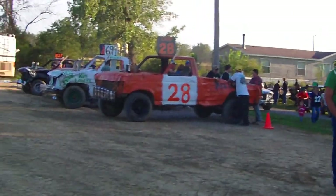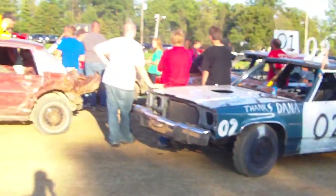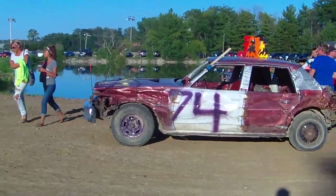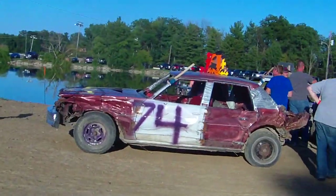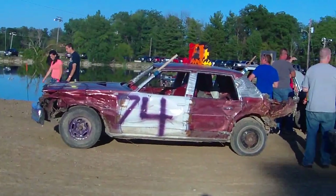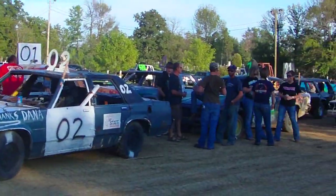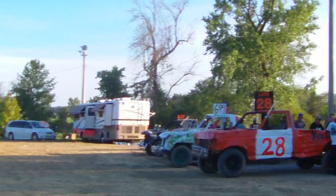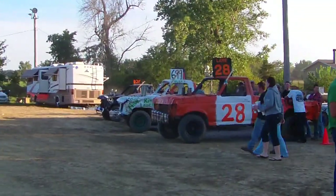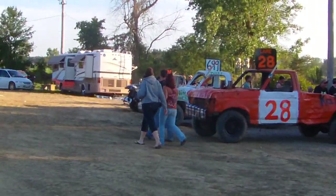Tonight the events you guys will be seeing: we will be having the Compact Demolition Derby, which will have a lot of people from yesterday returning and a couple new people. We will also be having a Bone Stock class for full size, a Modified class for full size, and a Pickup Truck Derby. So stay tuned. We have four different events going on.